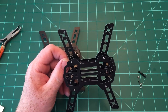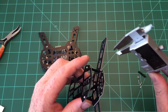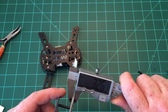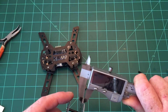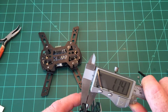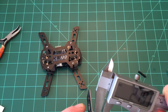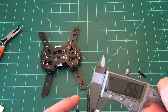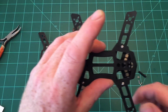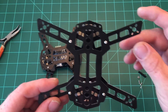One last thing — let's do some measurements. The arms measure approximately 2.08 millimeters thick. The upper plate is about 0.87 millimeters, so roughly one millimeter. The power distribution board comes in at about 1.56 millimeters. Anyway, thanks for watching — I hope this has helped, and I'll have a flight video up very soon. Thanks again, bye.